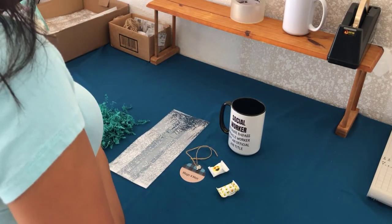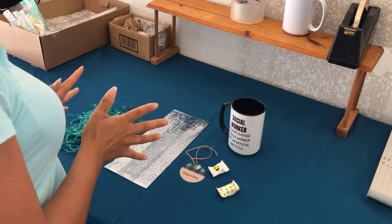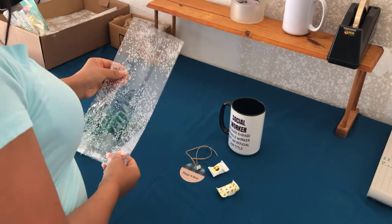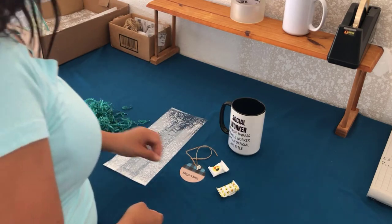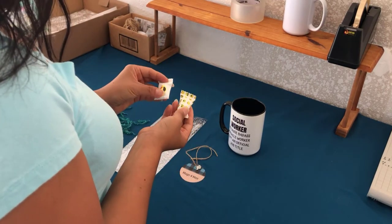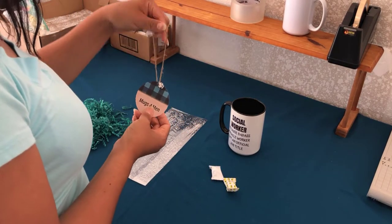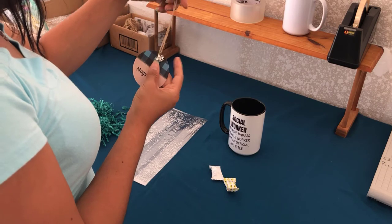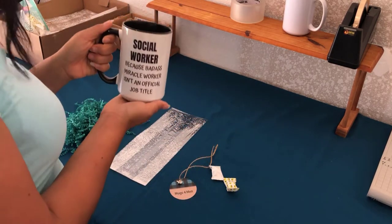So this is my workstation that I have set up in my garage. What I would need to gift wrap my mug is my gift bag, crinkle papers, some emoji mint. I also have my hang tag with my lower charm and my twine. And lastly I have my mug that I'm going to be gift wrapping.